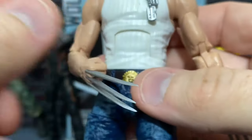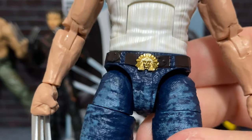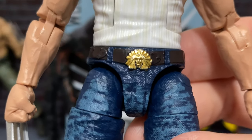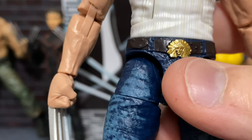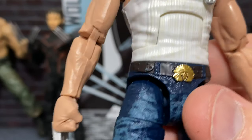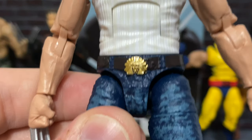Moving on down, we have our blue jeans and our belt buckle. Now, the belt buckle is something they probably could have done a little bit better with, because we know that in the movies the Indian belt buckle actually has the face painted. So you could easily go in there with a little bit of brown paint, a little bit of red, and probably correct that.